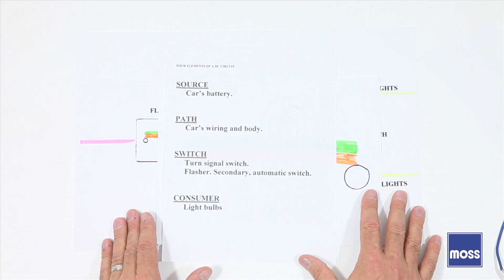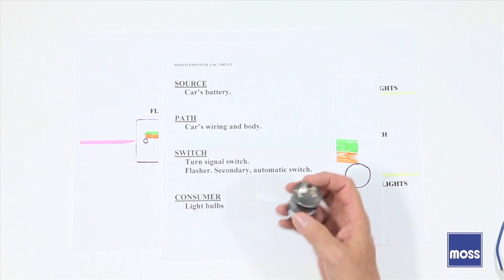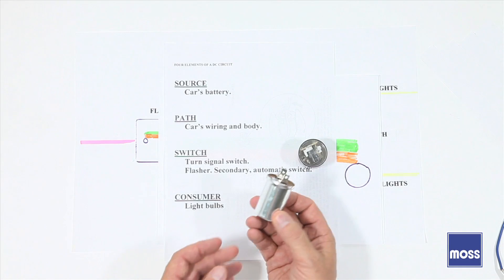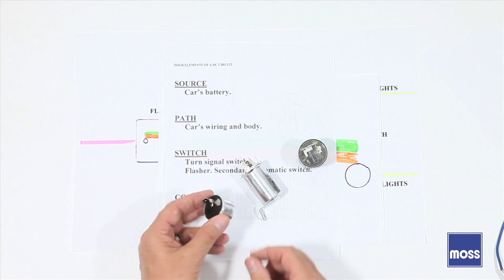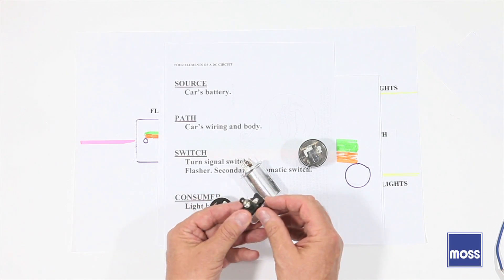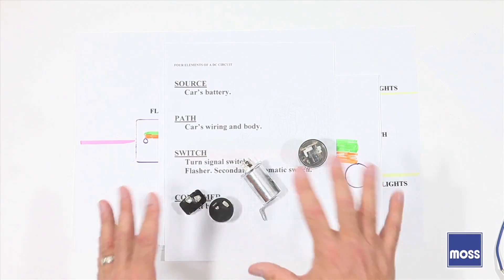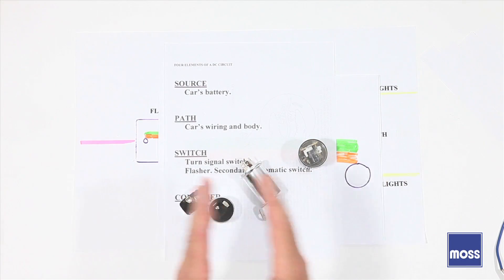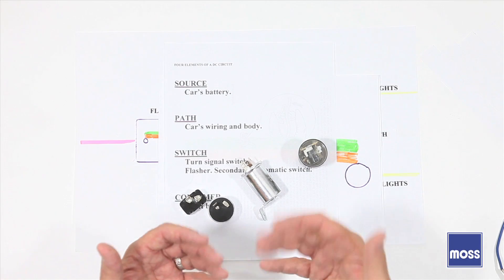Now let's start with the flashers themselves. Flashers come in an array of sizes and kinds — this one is plastic, round with two terminals; this one's metal, round with three terminals and tall; this one's short, squat, and round with two terminals; and this one's rectangular with two terminals. There are many, many more. We can divide all flashers into two categories: thermal flashers and electronic flashers.